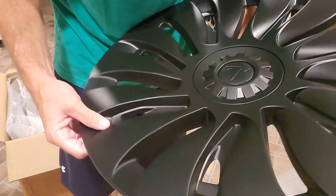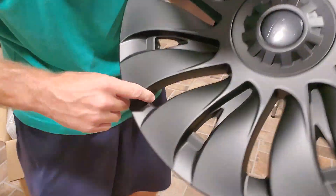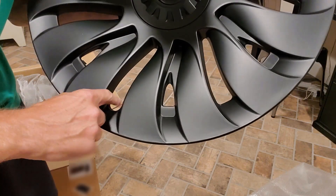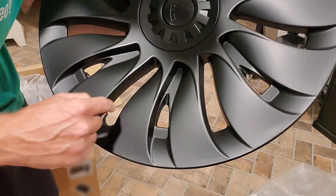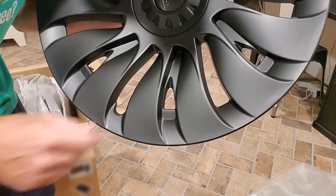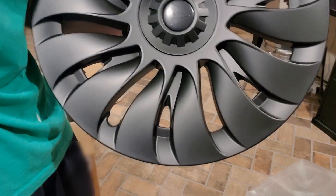Also note that one of these openings right here will be where your tire valve will go. So when lining that up, just be aware of that space. Because otherwise, if you try and force it in, it'll be very, very difficult. So we'll go ahead and show you what it looks like for the install.